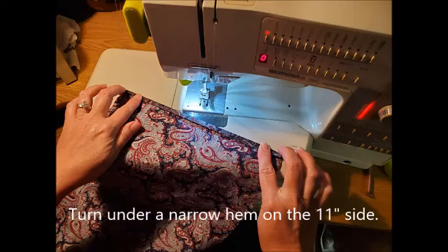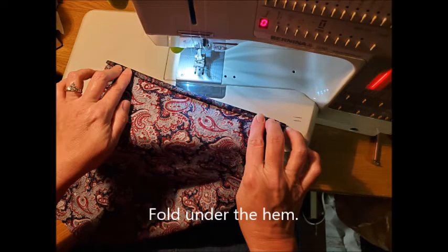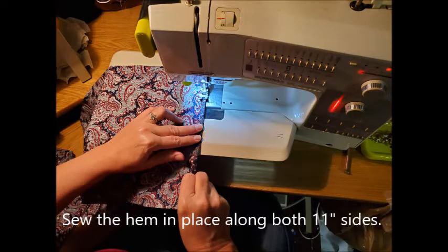The next step is to turn under a narrow hem on the 11 inch side, and you'll do this on both sides. I just do this at my machine — I don't bother ironing it. I just fold the fabric under once and fold it under again, then sew the hem in place along both 11 inch sides so that you've got a nice finished edge.